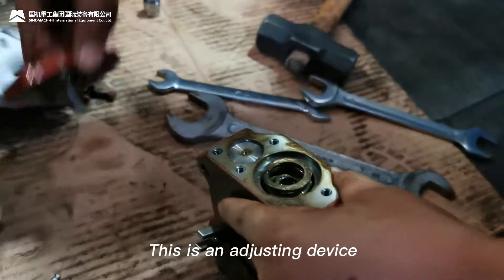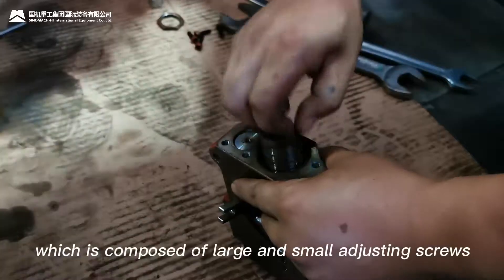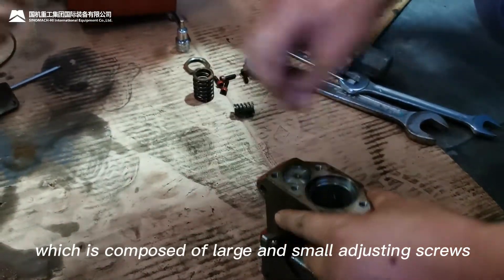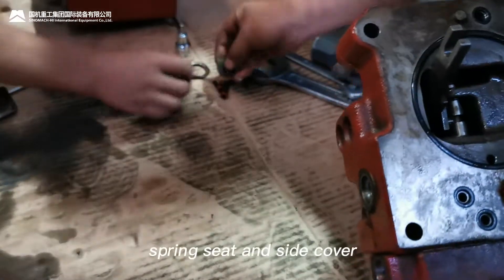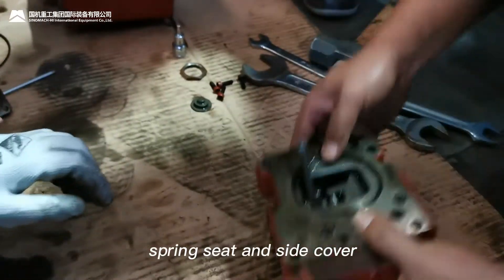This is an adjusting device, which is composed of large and small adjusting screws, large and small springs, spring seat, and side cover.